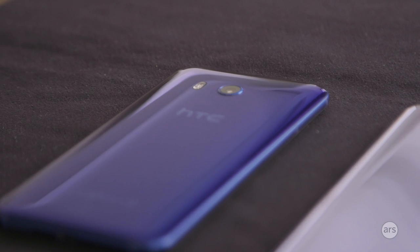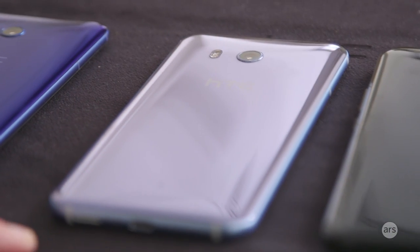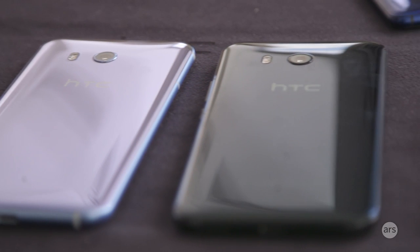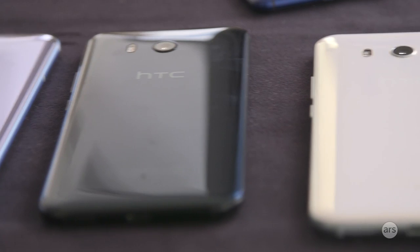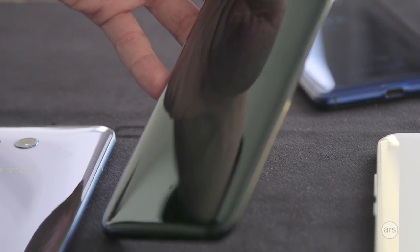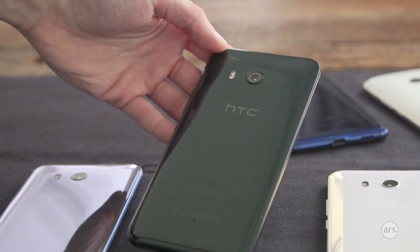On colors, you've got Sapphire Blue on the left, then Amazing Silver — which is actually blue-toned, confusingly — then Brilliant Black, then Ice White. The black is interesting because if you hold it up to the light, you'll see green and blue in there as well. It's almost like a conservative mass-market color that actually has a little more visual interest to it.